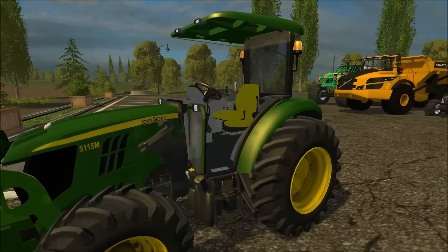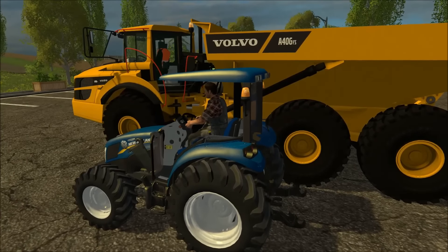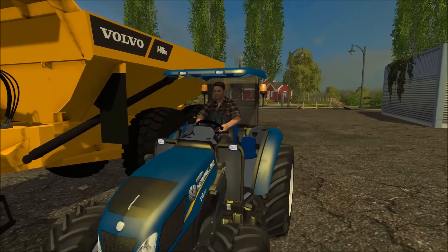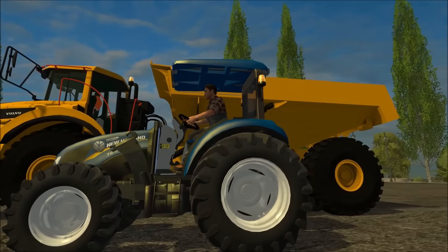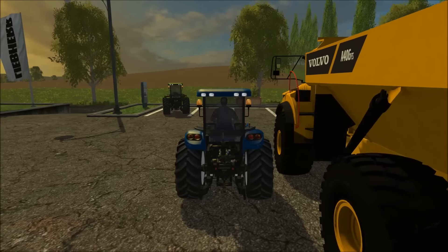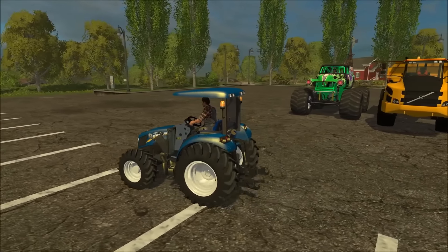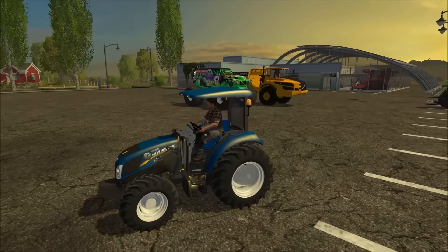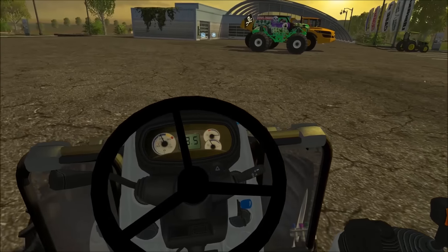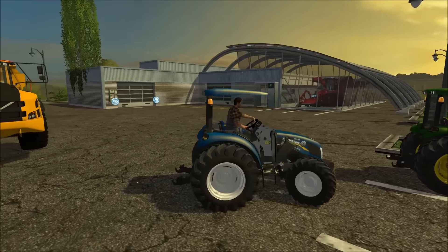This New Holland is awesome too — the top part that comes over looks almost the same as the John Deere, just on a New Holland, and they did a pretty good job. Both can have front loaders. I really like the open feel, and it still goes 26 miles an hour — the same speed. These are very similar, just different brands, so I recommend both of them.